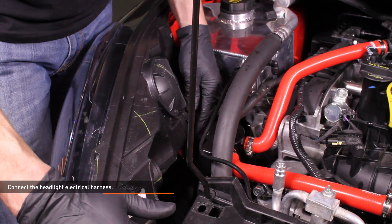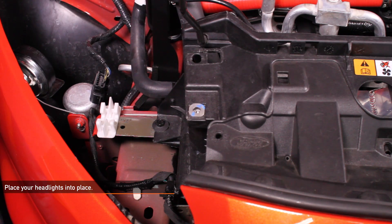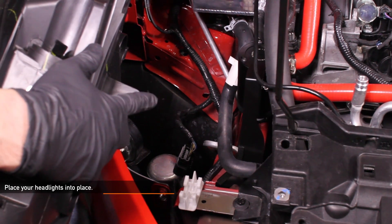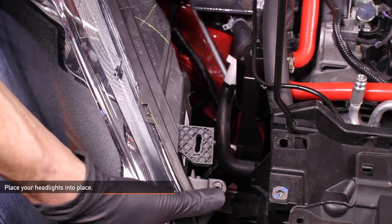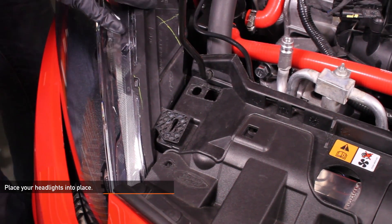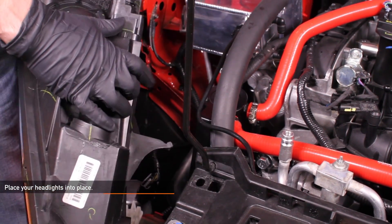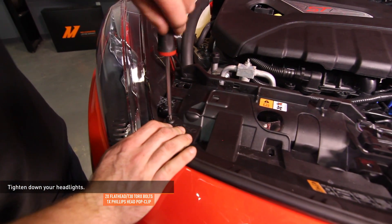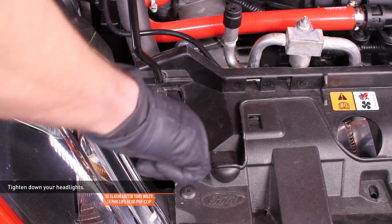Connect the headlight electrical harness, then reinstall the headlight assembly. Ensure the white headlight mounting clip on the frame rail is oriented correctly to accept the dowel rod on the bottom of the headlight — this clip can rotate in the frame and may have shifted during removal. Take the leading edge of the headlight and slip it under the front bumper cover, tilt it to slip the tabs on the bottom edge under the bumper cover, then lower the headlight into place. Install the Phillips head pop clip by inserting the lower section, then pushing the Phillips head screw into the lower section. Install the two flat head bolts that secure the headlight.